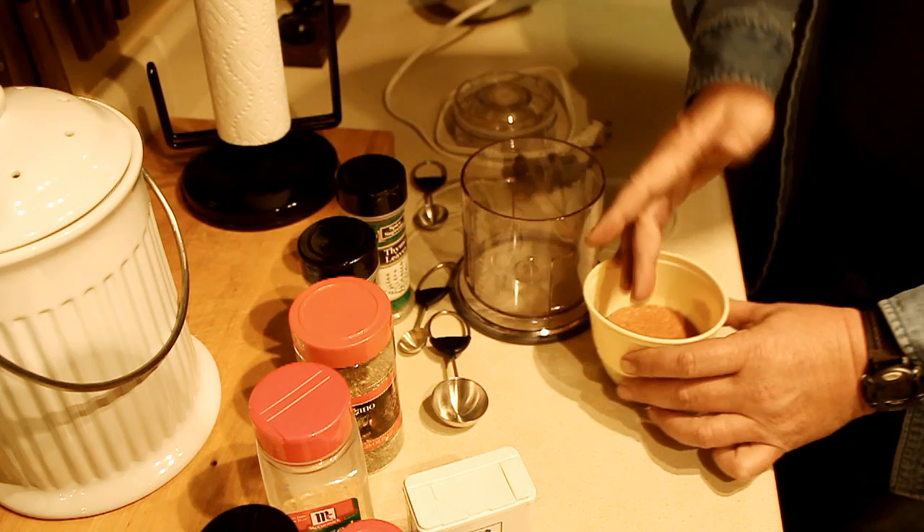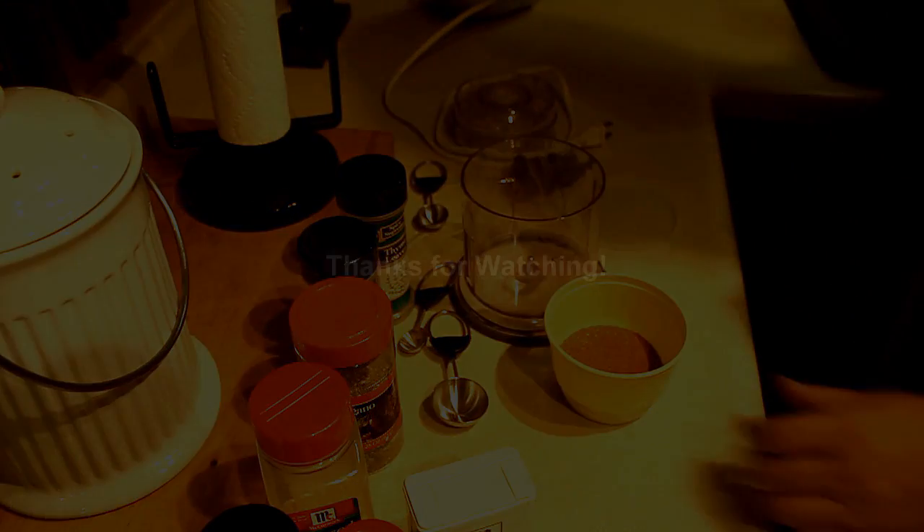So when we get ready and have the crawfish, all I've got to do is just pour that into the boiling water. Yep, that is warm. Thanks for watching, guys!